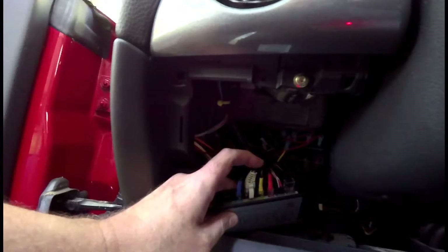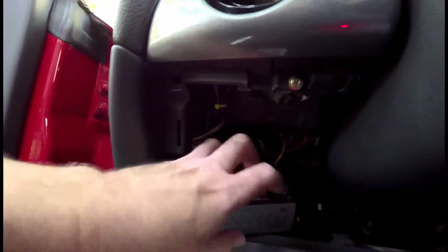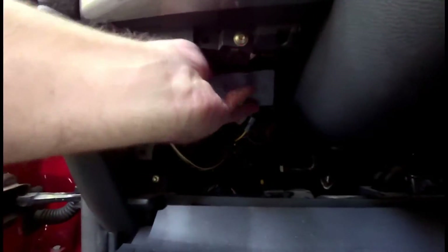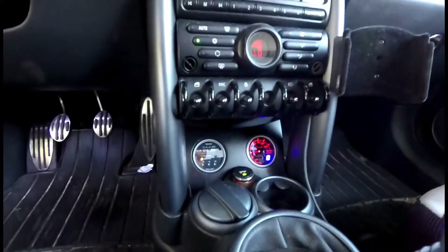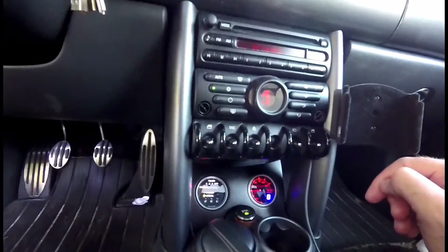I also added my own fuse block. This is in a Mini but it could be in any other kind of car. The gauge itself I used a factory gauge housing but basically modified it for my boost gauge and my water methanol system — you see that here with the on/off switch.